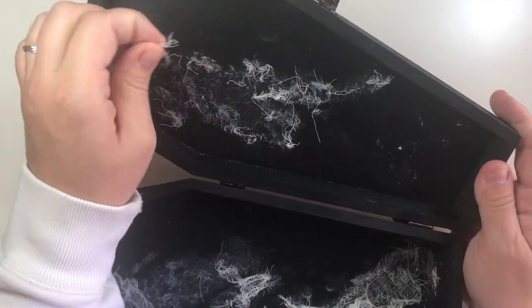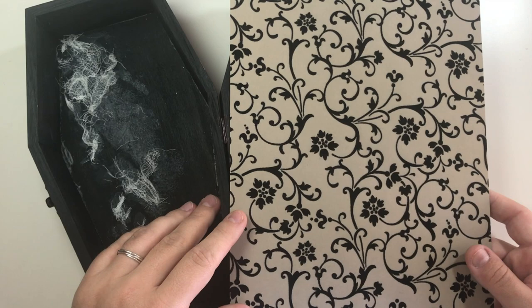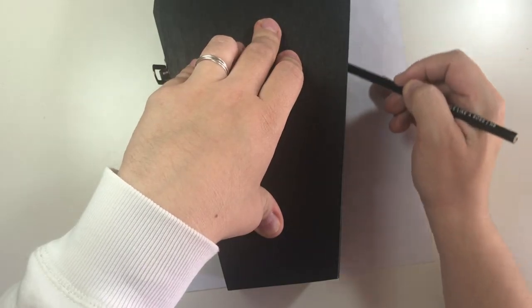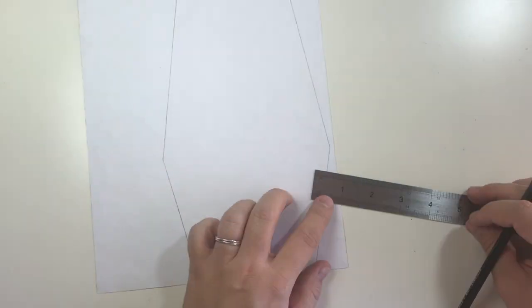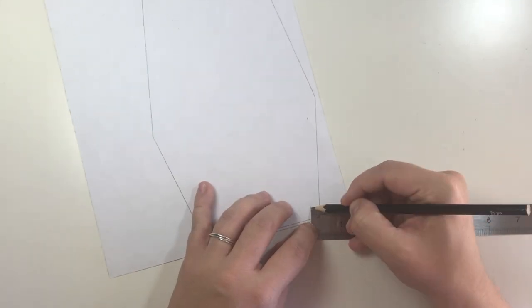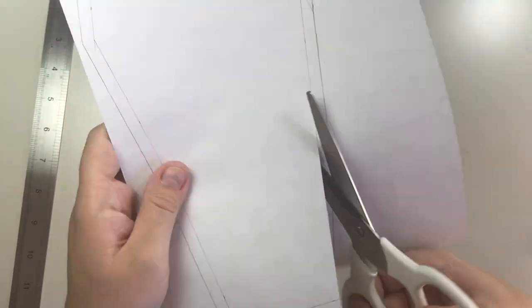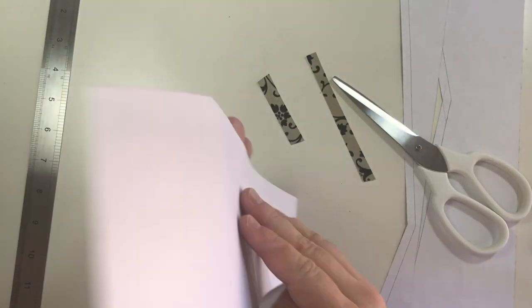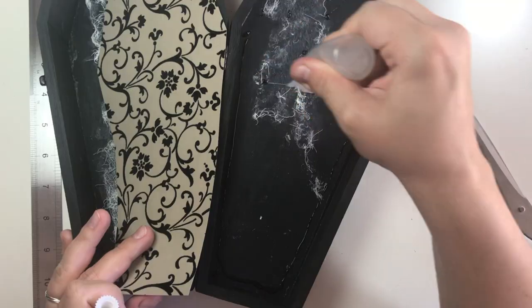This box has seen better days, let's fix this up. We start by tracing the box on the patterned paper. Trace around the box so you get the exact shape, then make sure you get the internal measurements right and cut to size. Make sure the piece fits inside and then glue it down.